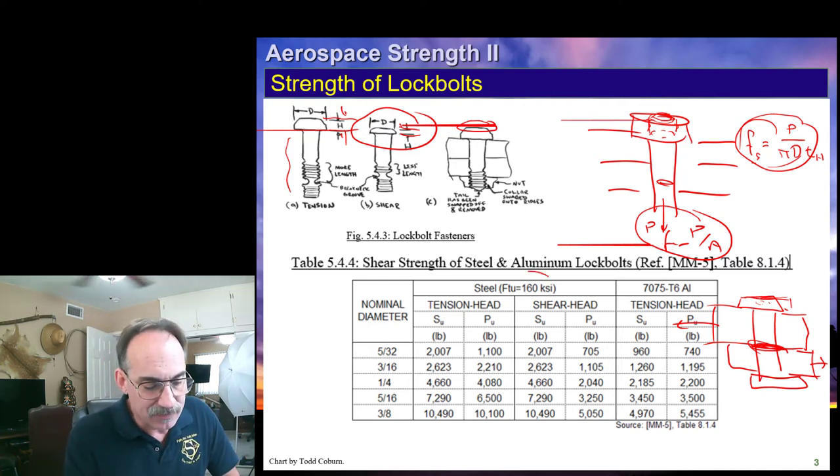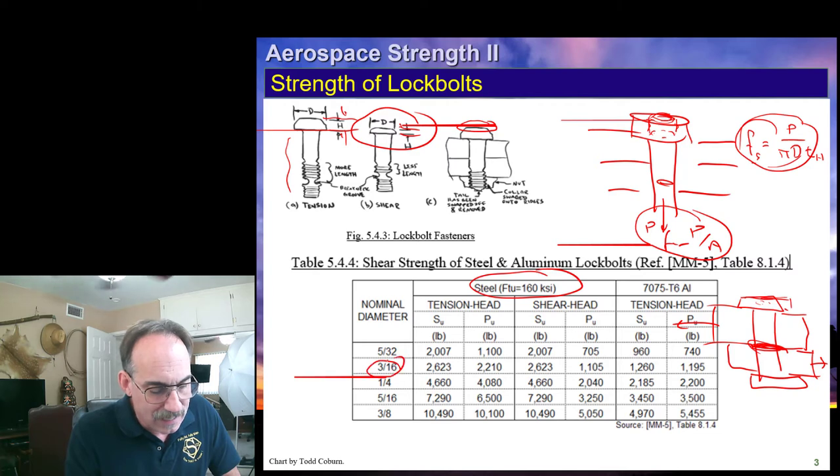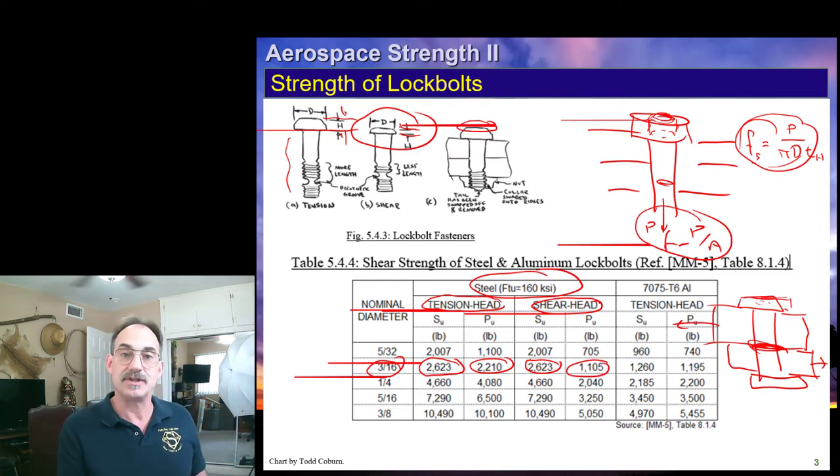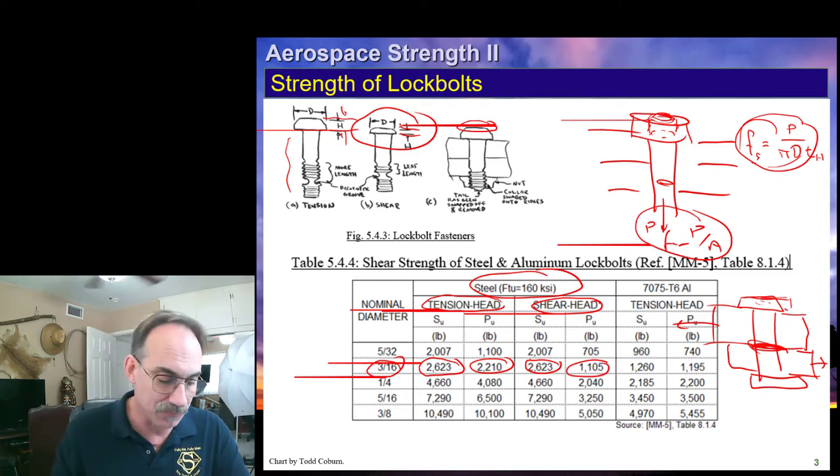Going back to the table: if we have a steel fastener, we look up our diameter and ask ourselves whether it's a tension head or a shear head. For a tension-headed fastener, this column gives shear strength and this column gives tension strength. For a shear-headed fastener, you'll notice it has the same shear strength, but the tension strength is reduced because the head now becomes the critical failure mode.